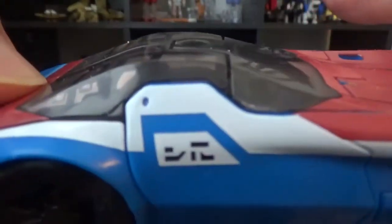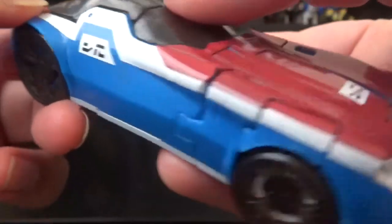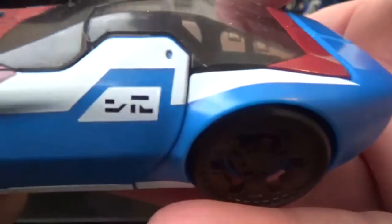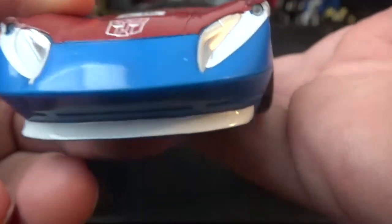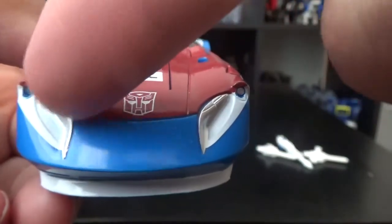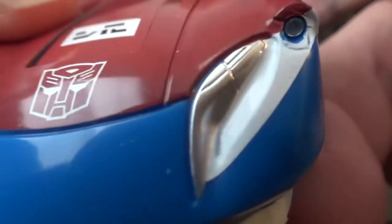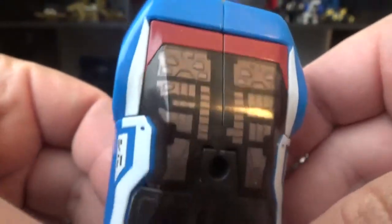I don't know what that means. Like the Autobot symbol there — is that the same hieroglyphics? So I wonder what that means. Tell me in the comments if you know, or make up your own thing. Nice headlights — and by headlights, I mean none, because it's just indented. At first glance it did look like there was a plastic covering, but no, it's deep within.